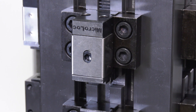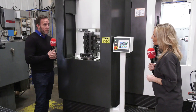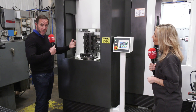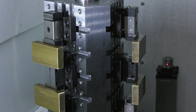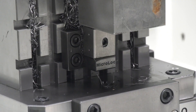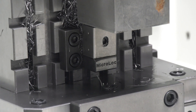The benefits of going with Micro Lock include the fact that we're British and make everything in-house, so we can quickly produce bespoke systems like these — they're not off the shelf. We're efficient, price-competitive, and buying British means you don't have to wait for overseas shipments, which was a big part of Darren's decision.